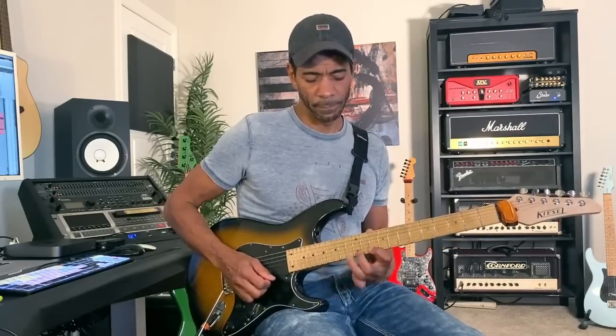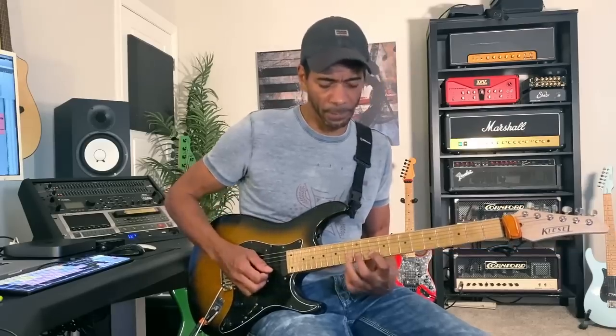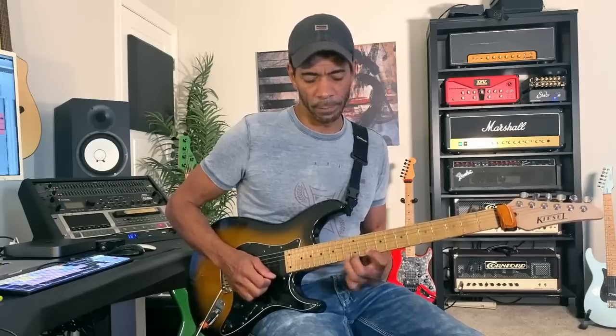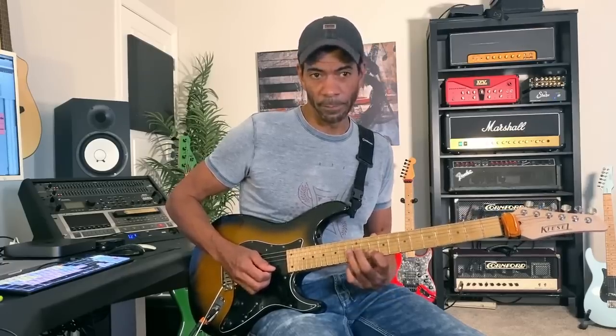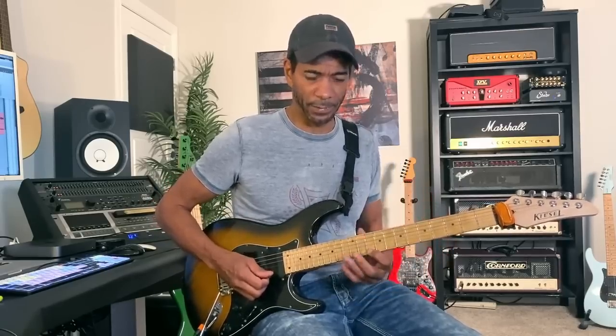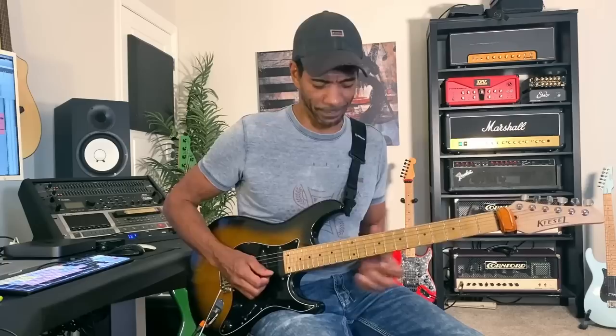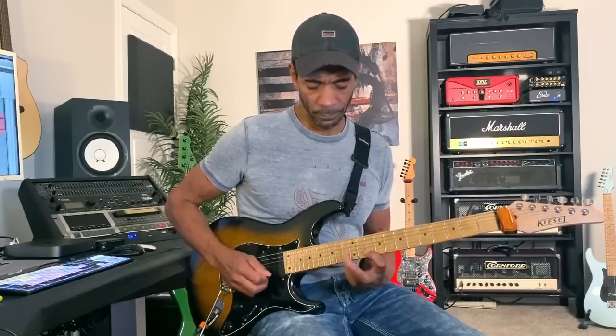All nine of those notes are exactly the same as the second exercise. Now I'm going to go back to the B string and pull off all three notes — I hit the C note and pull all the way off to 10: C, B, and A. Then I play either the G note or the G# on the G string — I like the G# for that blues sound. To get back to where we started, I play the 10th fret of the B string, hammer-on to 13, then play the 10th fret of the D string. Here's the full sequence slowly.